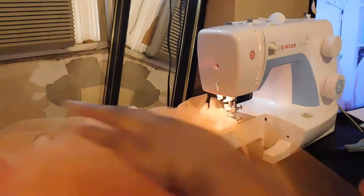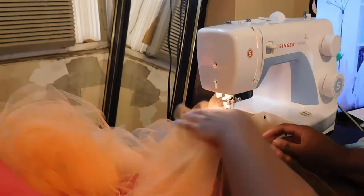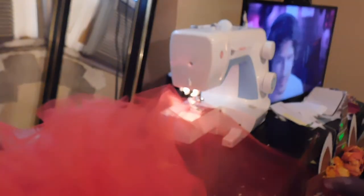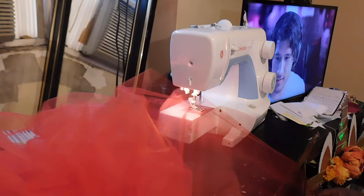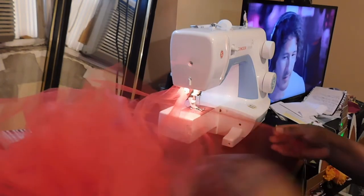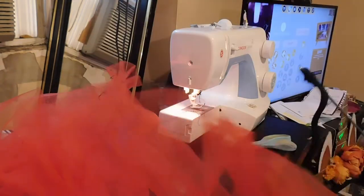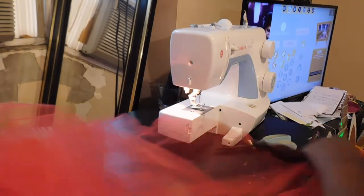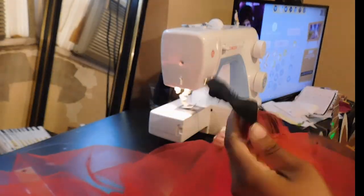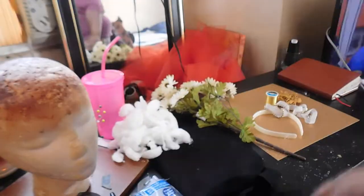First we're going to start off with the tulle skirt. This is a really simple tulle skirt — I only have a few yards of tulle here, about three to five yards of orange and red tulle. I used the same technique from last year's Captain Phasma tulle skirt: creating a casing for ribbon or elastic at the top by sewing about a half inch to two inch room at the fold of the tulle. I then took a crochet hook, a rubber band, and a piece of ribbon measured to wrap around my waist, attached it to the hook, and fed it through the casing.